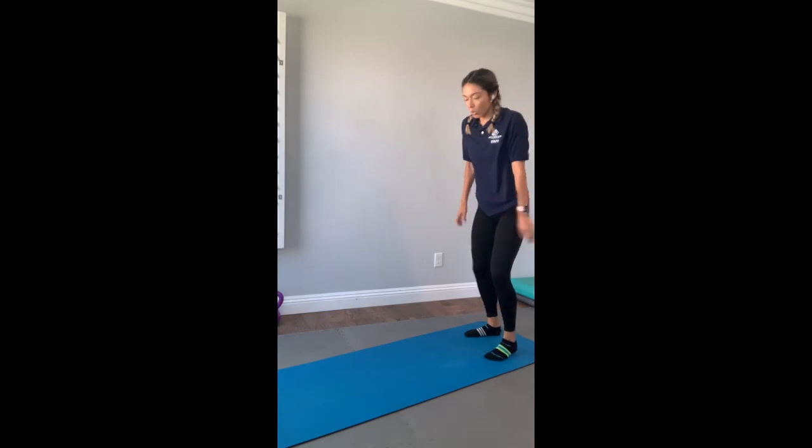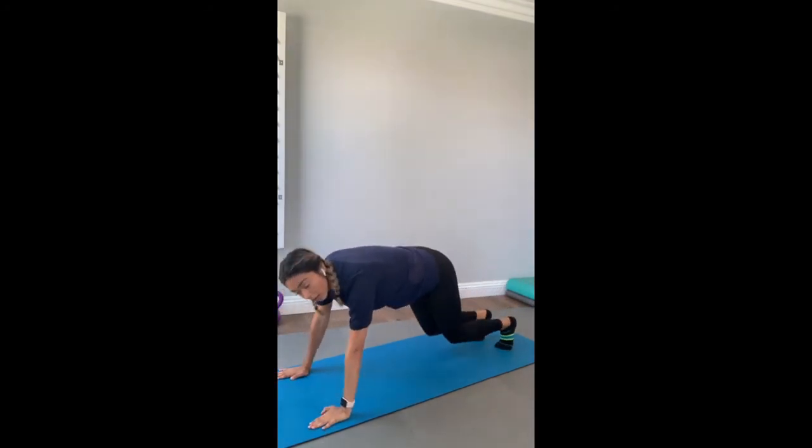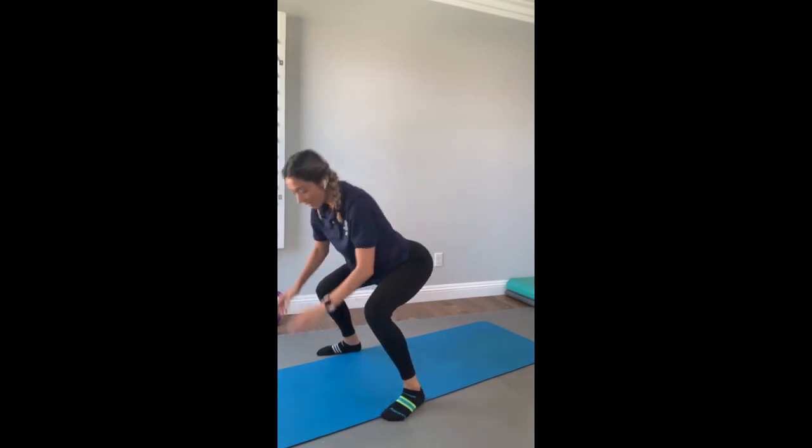Let's do set number three, everyone — which is going to be your hopping. Go ahead and go forward. Hop, squat, hop.